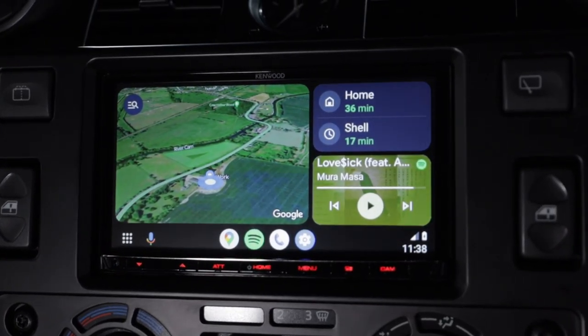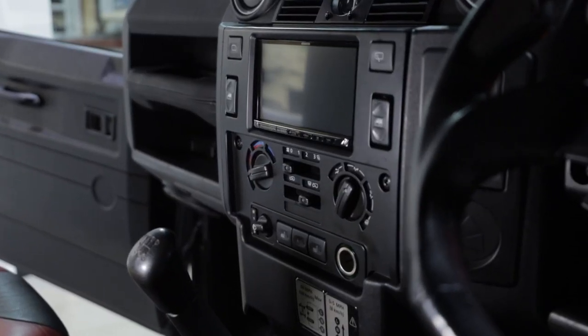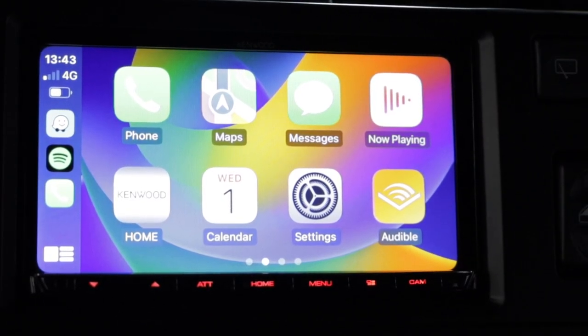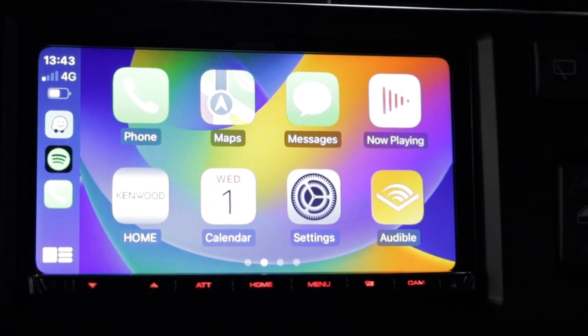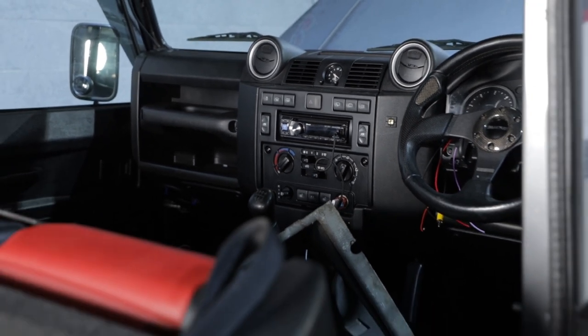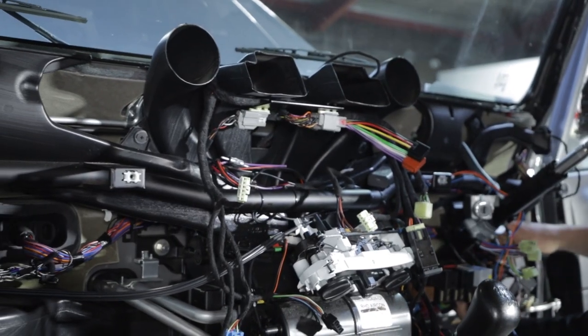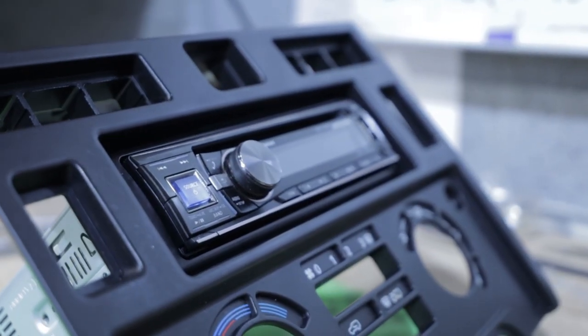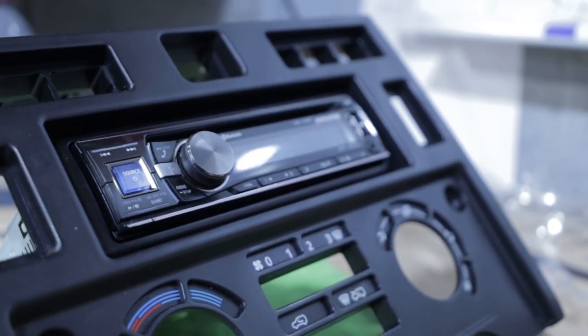We do quite a few different options, but the double DIN conversion looks really nice — seamless integration, fits really perfectly, and retains the nice clock at the top as well. What's involved in doing this is quite a lot of work. We fully remove the dashboard so we can mount everything nice, securely, and safely behind the scenes. We take our time with these; they're not quick, not there to be rushed — they're designed to be done belt and braces and done very properly.